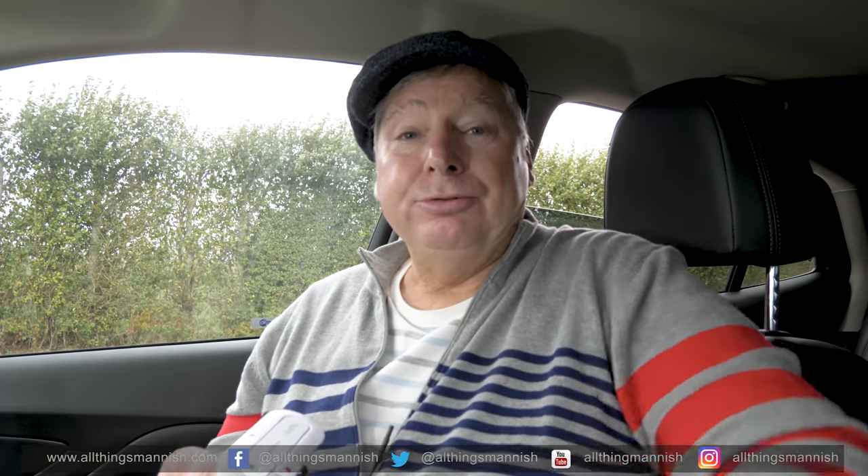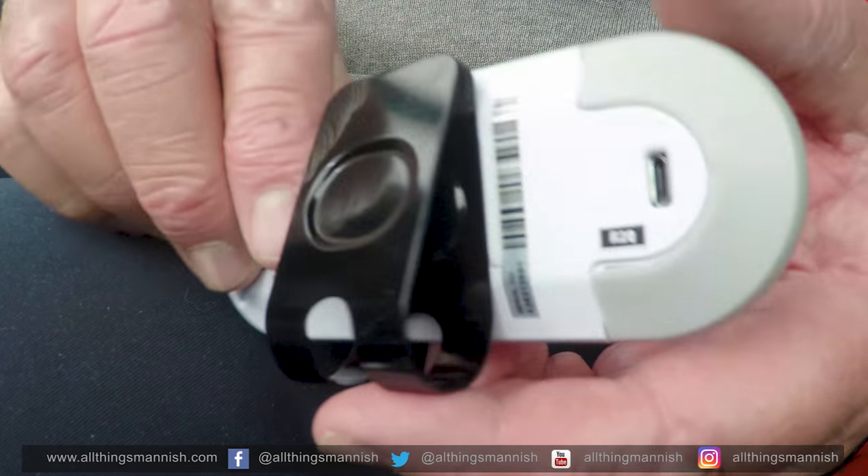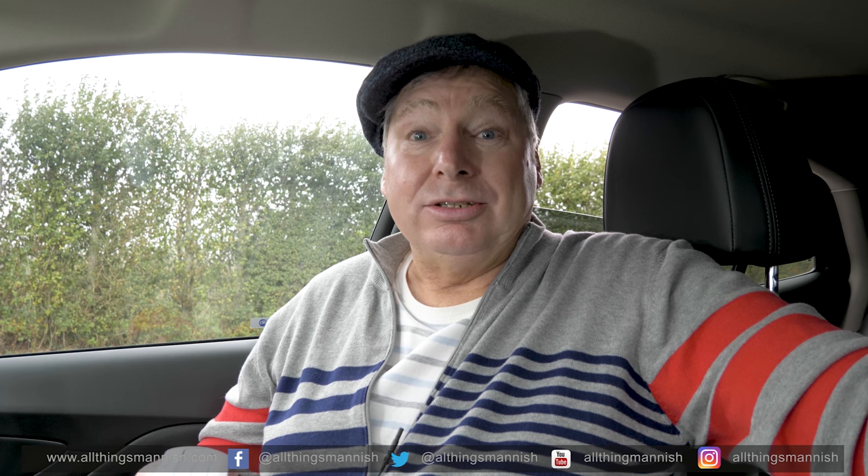It allows you to answer calls and make calls through Siri, because once you've got this connected to your mobile phone — in terms of an Apple — you can use Siri and this comes out as a loudspeaker. It's very clear, it's very precise in its clarity, and the volume is set nicely, which is also adjustable.